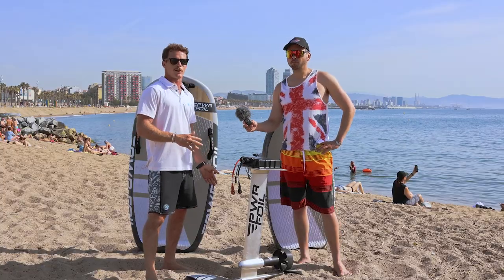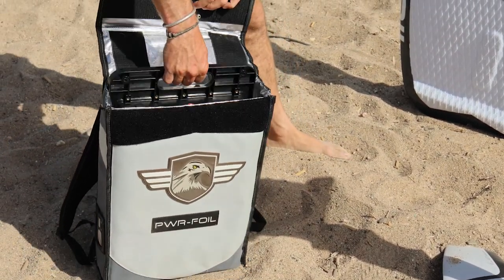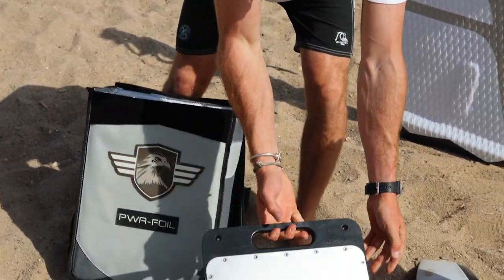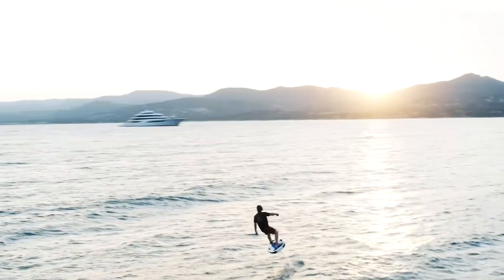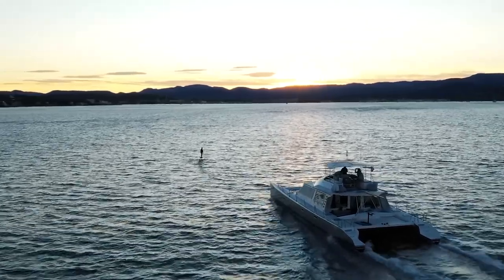You have two batteries — what's the difference? The classic battery gives you one hour to one and a half hours of riding. Then there's the long-range battery which, if you're riding on the sea catching waves, can get you up to three hours. The weight difference is only three kilograms. The classic charges in one hour and the long-range in one and a half hours. If you're on a boat and want to share with friends, the long-range battery is definitely the way to go.